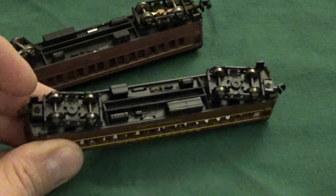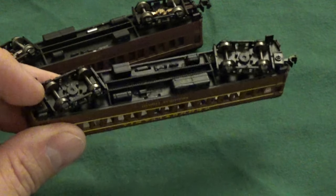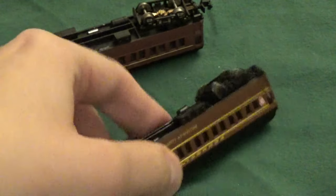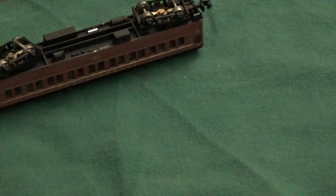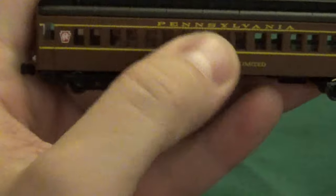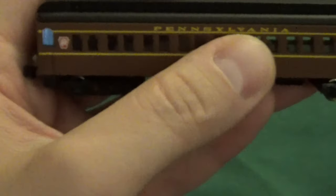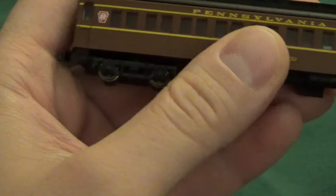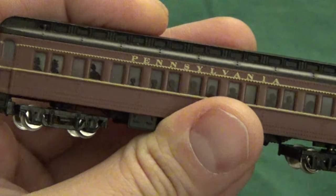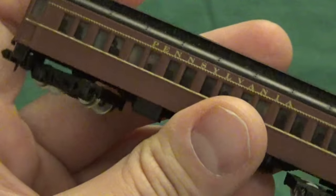One final note on these Bachmann coaches: they are not actually lighted. The old-school one has two wipers so it can illuminate lights inside the coach itself with silhouettes of the passengers. The new variant, signified by its knuckle couplers, does not have the wipers for the wheels — indicating no lighting is installed — and it lacks the silhouettes from the original coach. It just has plain holes in the plastic with see-through plastic beneath to simulate windows. So again, Bachmann taketh away yet again.